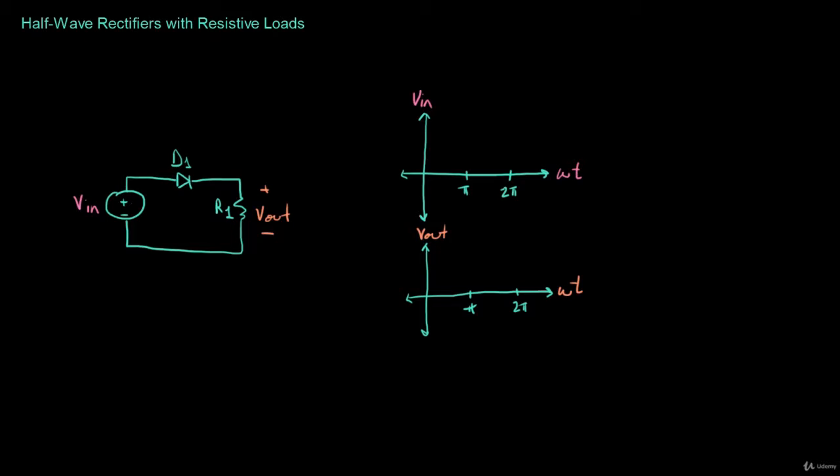Now let's assume that the input voltage is a perfect sinusoid. It peaks at pi over 2, goes back to zero at pi, peaks on the negative side at 3 pi over 2, and then goes back to zero. And this of course repeats.